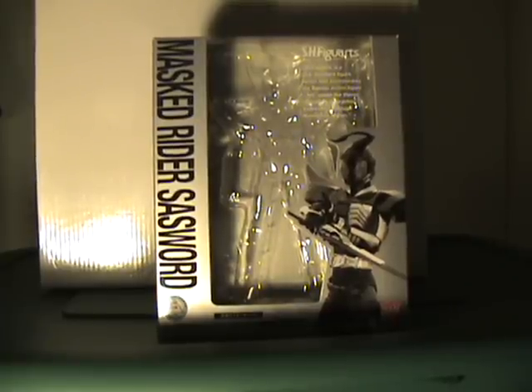Hello YouTube, this is NavSix7 and I'm bringing you an SHFiguarts Masked Rider review. This time we've got Masked Rider Sawsword. I know you guys thought I was going to do some more G.I.J. reviews. I got the G.I.J.s because I felt really bad that I was about to do five Kamen Rider reviews without going back to what I started with here on YouTube. But I'm back to what I really want to do, which is these SHFiguarts.